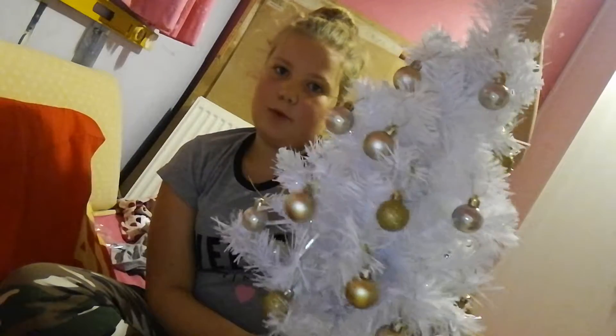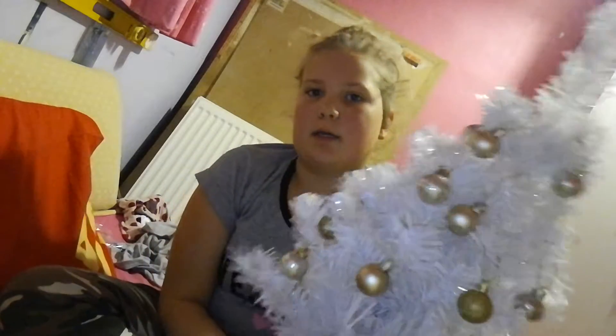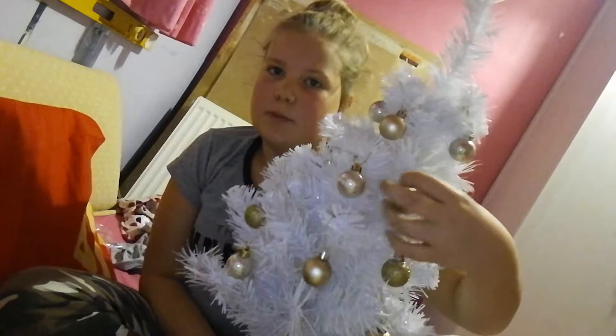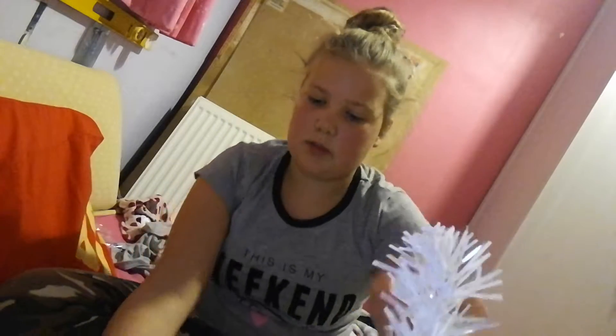I've officially decided that's going to be my topper like that. I have decorated all around but I've just made it look more special in that area. Obviously some baubles were more together and others you just had to move out a bit. I'm going to put it where I want it and then I'll show you.